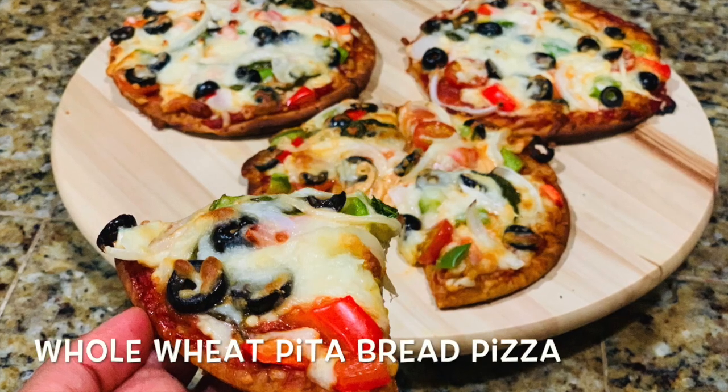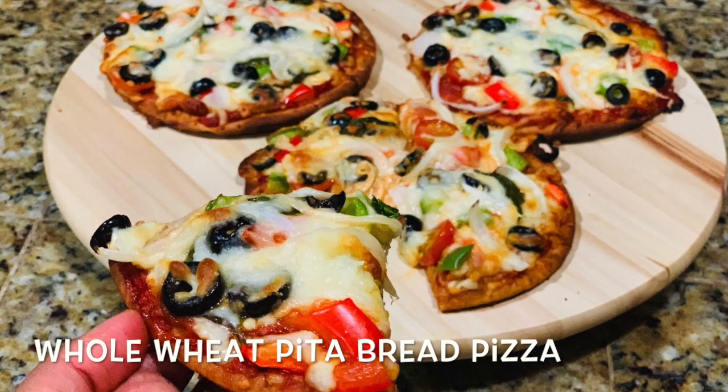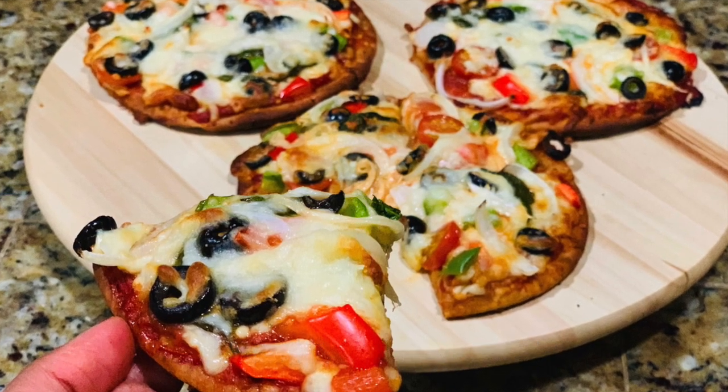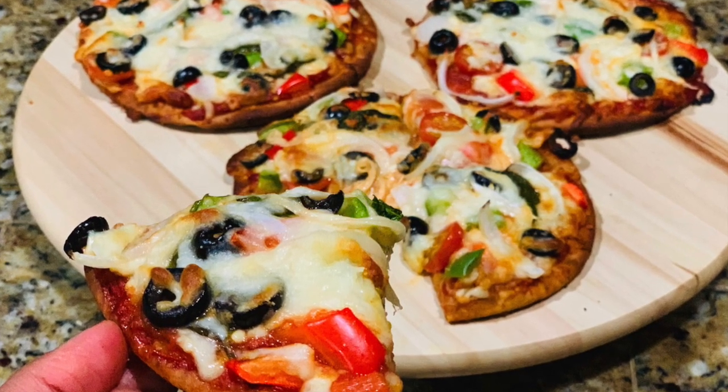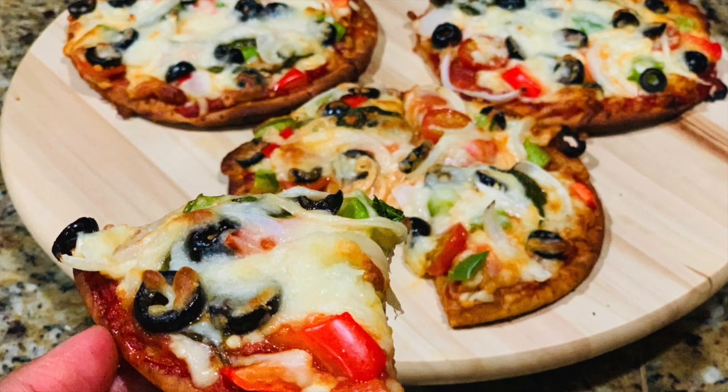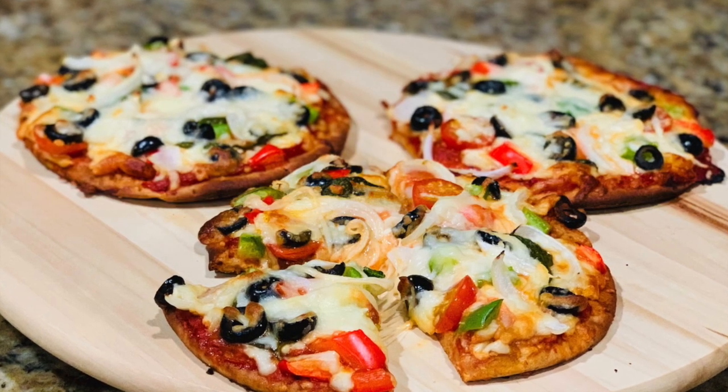Hello friends, welcome to my channel. I am Needy and today we are going to make whole wheat pita bread pizza. If you find yourself craving pizza but you want to stick to your healthy eating routine, then look no further.